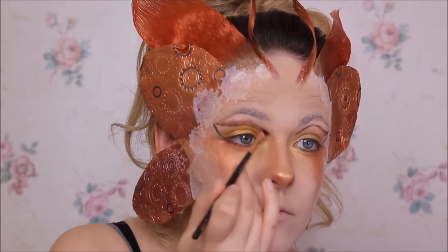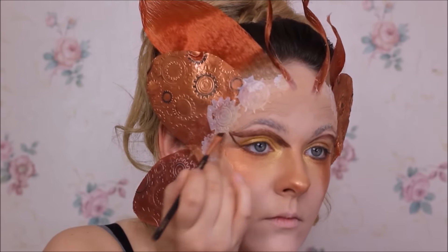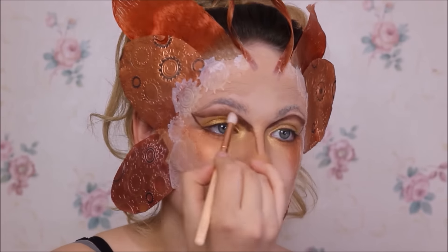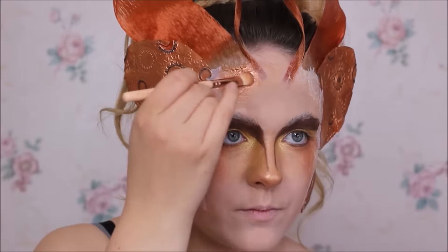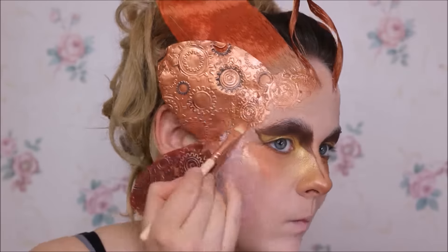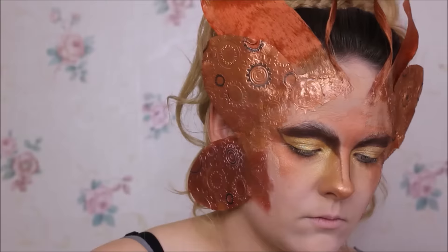Ich verblende die dunkle Farbe über die Cut-Crease so weit, dass es schon fast in die Augenbrauen reicht, und ziehe auch ein bisschen an der Nase runter. Dann verblende ich wieder, mache Farbe und verblende wieder, bis man so bis zur Augenbraue eine dunkle Fläche hat. Dann verblende ich jetzt meine Zahnräderchen, die ich aufgeklebt habe – immer in der passenden Farbe zu dem Flügel, der daneben ist. Und den Schmetterling unten mit dem dunkleren Bronze. Einfach alles so ein bisschen verblenden.